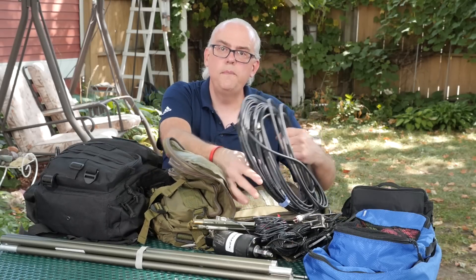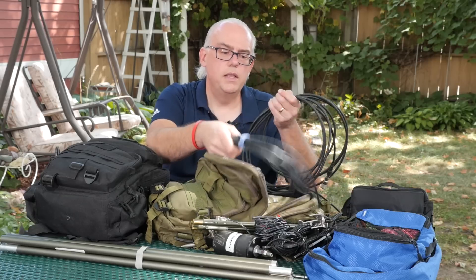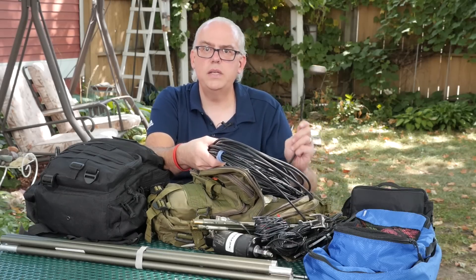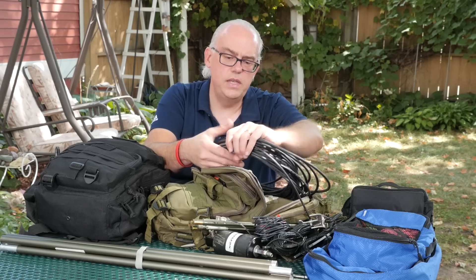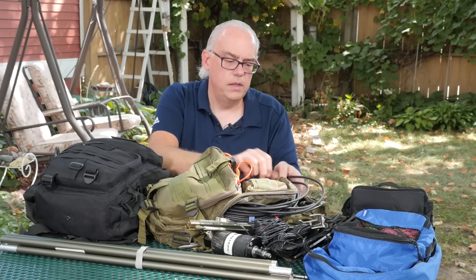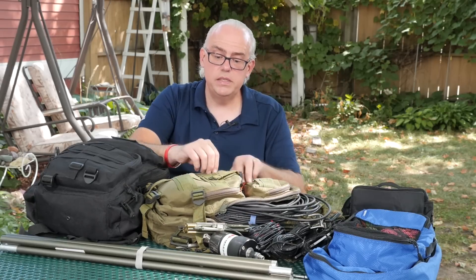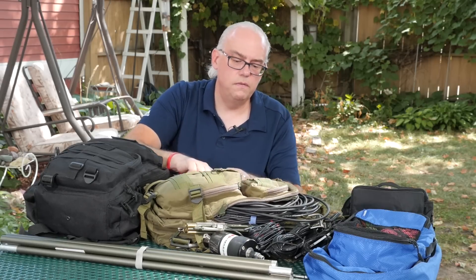I've got two pieces of coax in here: a 50-foot piece of coax that comes with the M-PASS, and then another 25-foot piece of coax that I use for the Wolf River Coil. The zipper is busted on this bag, so it's going to get replaced very soon.